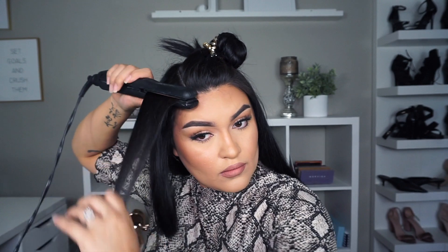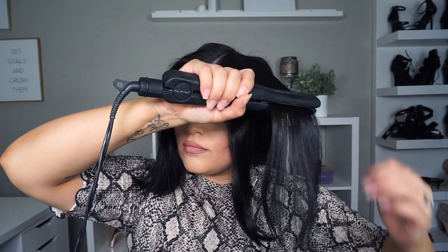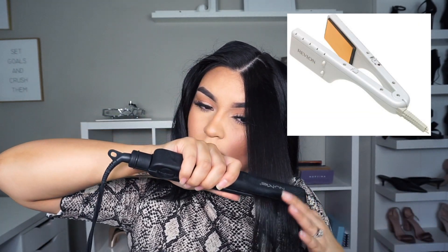Who remembers straightening your hair with a clothes iron? Before hair straighteners were even invented, I used to do that! My first actual hair straightener was a chunky white one from Revlon — it worked so well. But before that, the clothes iron was it! Once I'm almost done, I grab the Got2b Ultra Glue styling gel to flatten my flyaways, and that's pretty much it — super easy, anyone can do this at home.